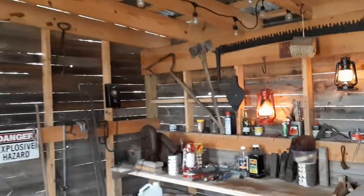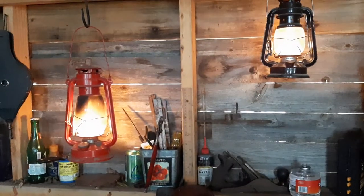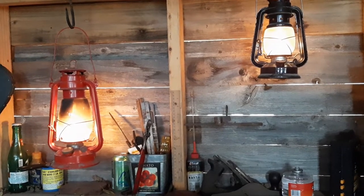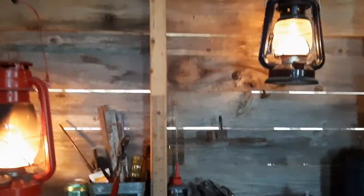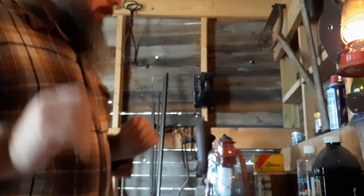Welcome to the forge. I want to talk about lanterns today. When the grid goes out, you've run out of batteries, and it's dark, you may have an alternative like candles or these lanterns, which a lot of people don't use anymore because they seem antiquated. But I'm going to set you down right here and talk about it because you may not know how to use these.